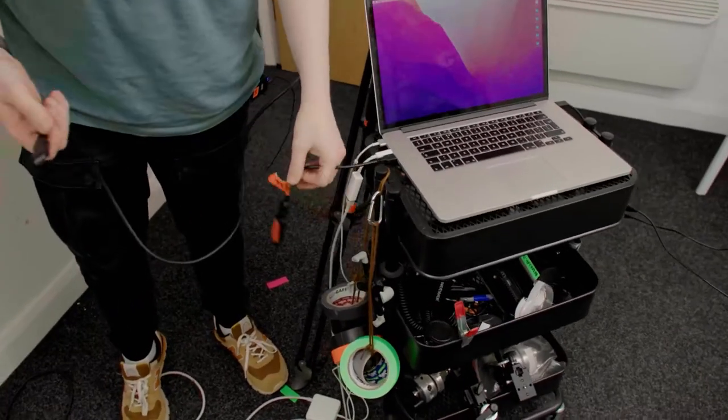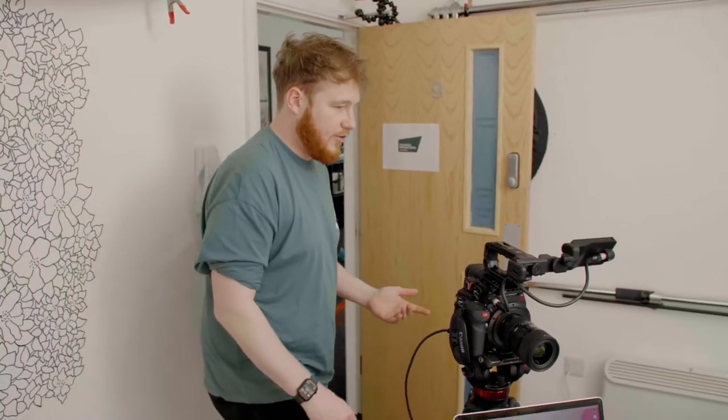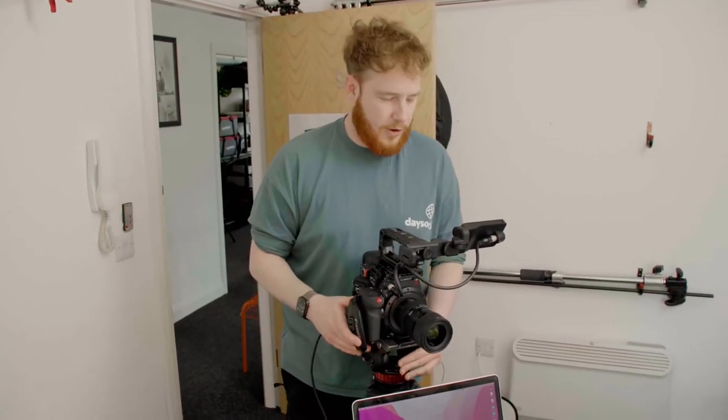And then as soon as we turn it on, it just detects it as a webcam. Really cool way to do it — it just means we're limiting me looking down as much as possible.